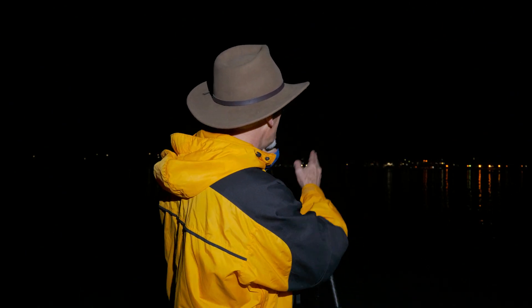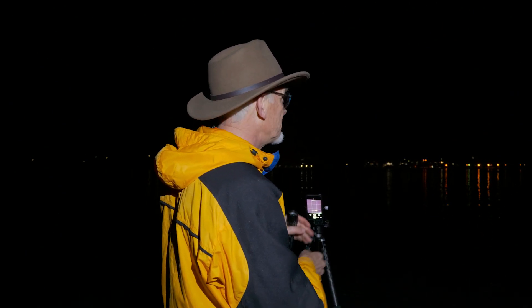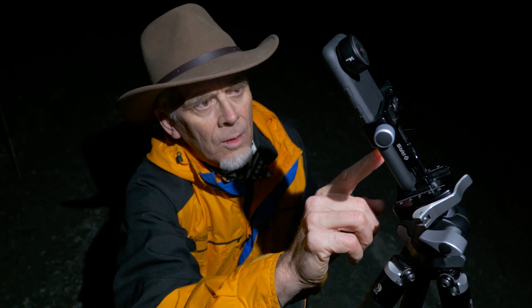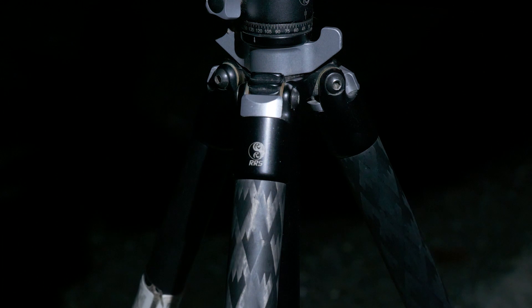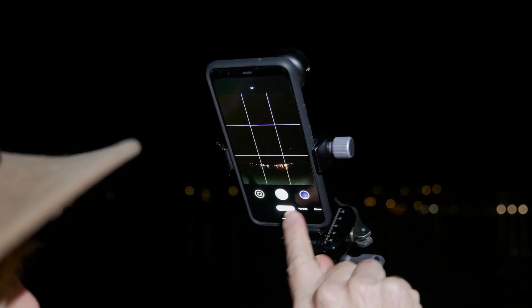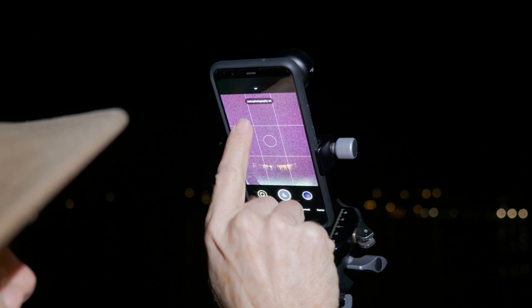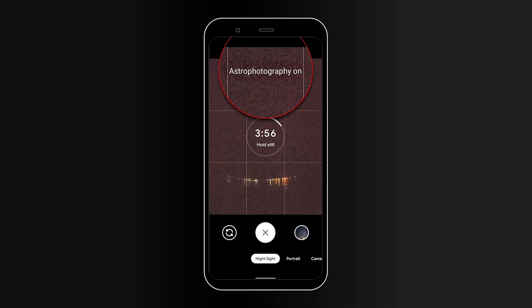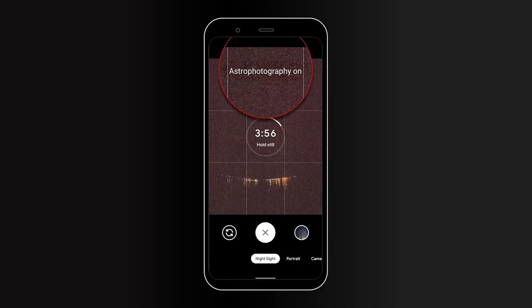I'm here in Wanaka with the world famous tree right out here in the water. Here's my Pixel 4 and here are some of the things you need to know. First of all we can see a really sturdy tripod and I've switched it into the night sight mode. In the night sight mode, if you have it on a tripod, check this out — it says astrophotography here at the top.